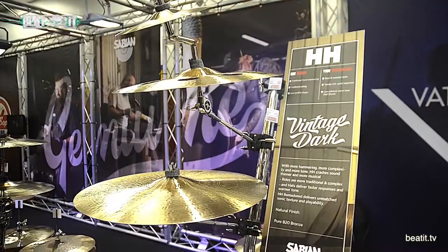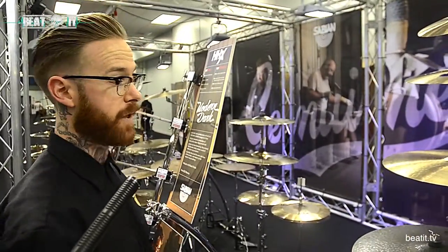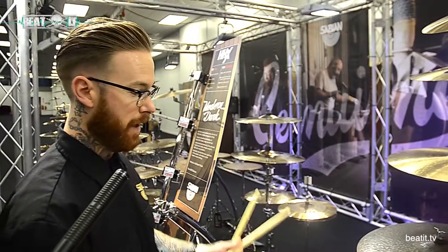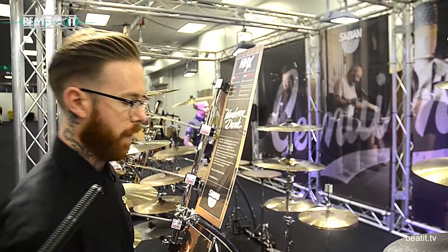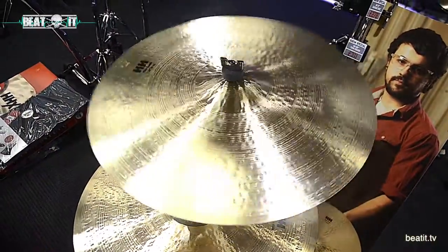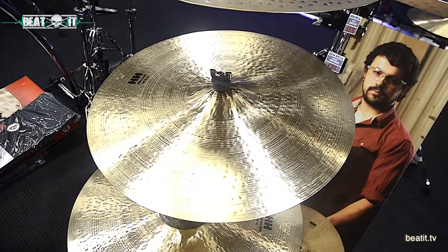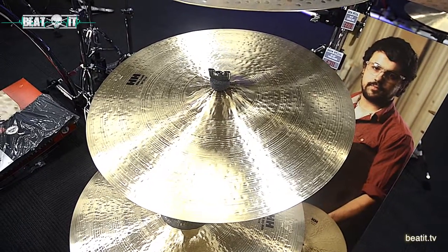Totally remastered in terms of the hammering process — you're talking about 3,000 to 4,000 times our artisans are hammering these cymbals to make something which is musical, creative, dark. Here we've got a 20-inch thin crash as an example. Very, very dark, very musical, bright overtones. Got a lot of cut for a dark cymbal as well.